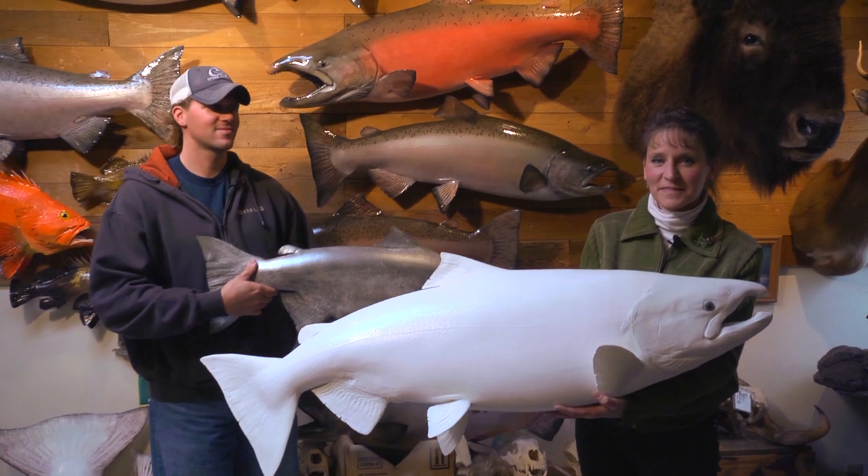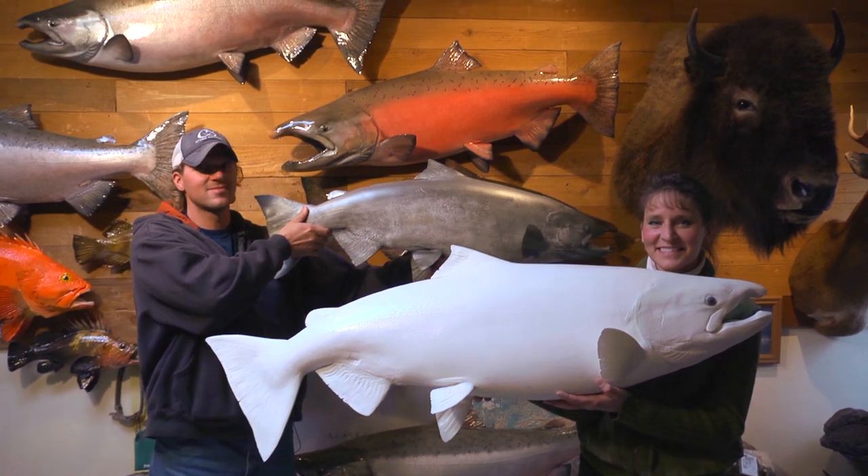I hope this information we've passed on to you is useful and will help you out when you find that trophy of a lifetime and want to have that hanging on the wall as a memory for many years to come. What we're trying to recreate for you is wildlife art. These fish are beautiful specimens, and if we can do them justice and make our customers happy, that's what it's all about.